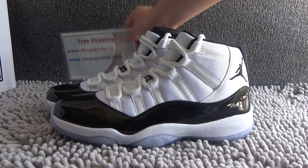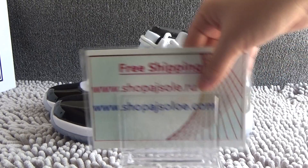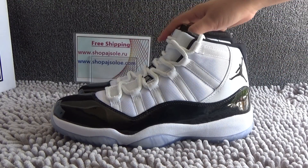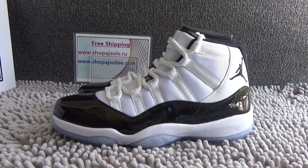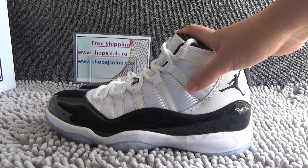Hello friends, this is Becky from shopajsolo.ru and shopajsolo.com. Today I will show you the suits authentic Air Jordan 11 Concord. Now let me show you some details of this suits.